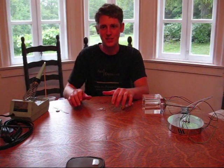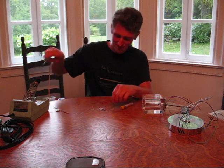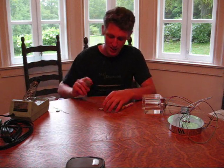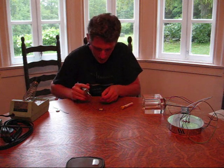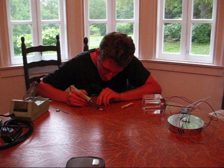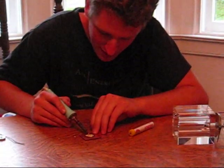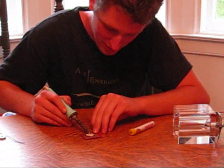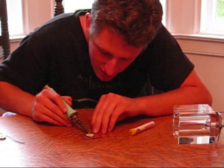Now we're going to solder on the wires to connect the LED to the fixture. We're going to heat up these little solder tabs and get our wire in position here. This can take a little bit of time — the factory solder can be a little bit of high temperature.